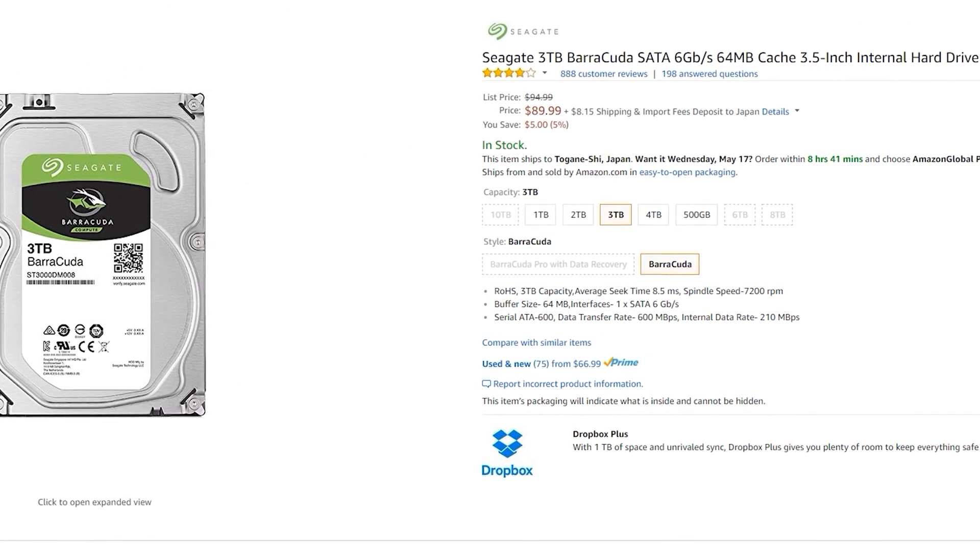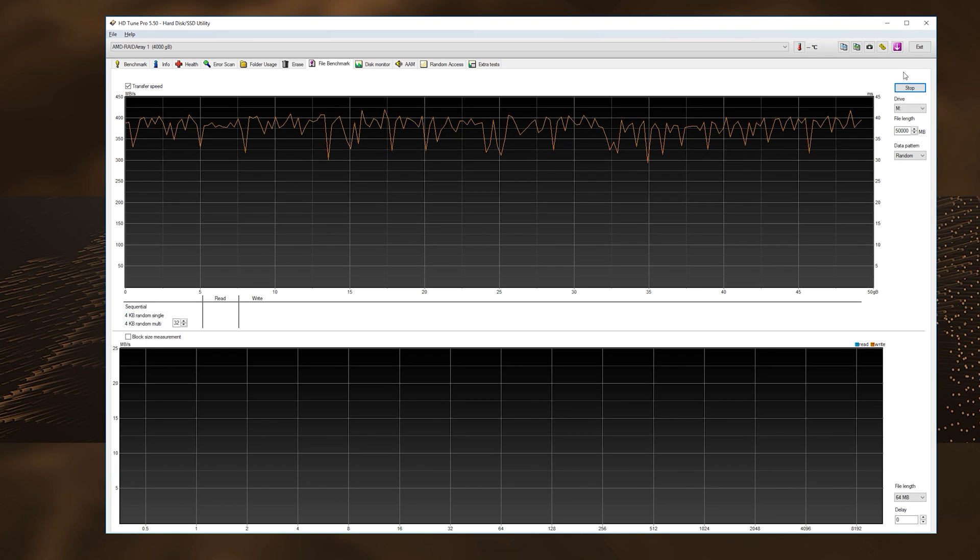In RAID 0 the performance was very impressive, scoring both over 300 megabytes per second read and write, and the consistency of these read and writes never had any noticeable dips — and this was across a huge 50 gigabyte random stress test.